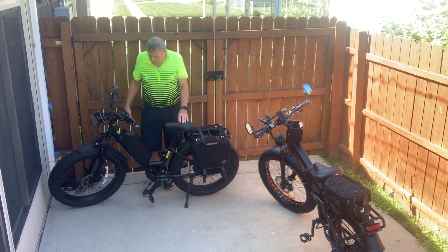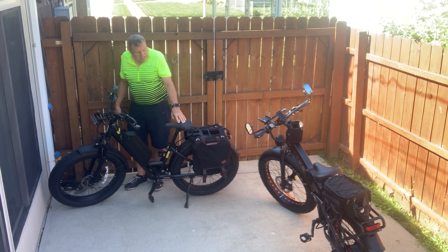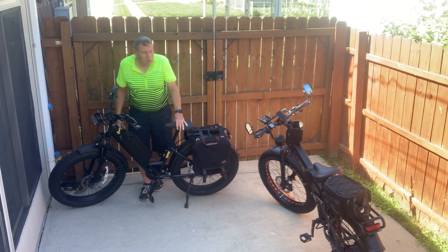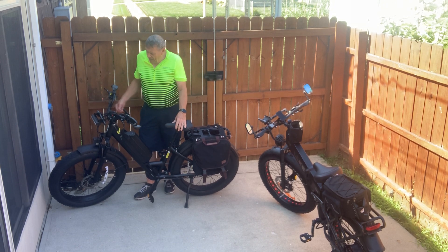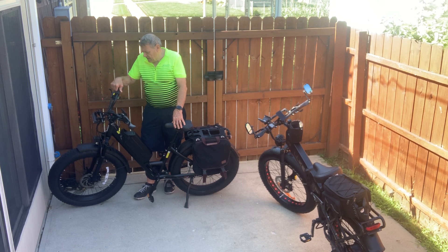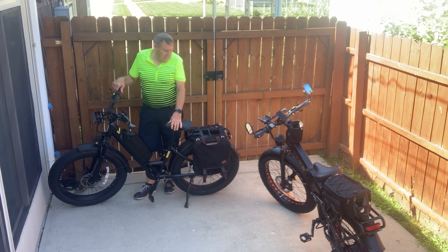As far as braking goes, I think they both probably have 160 millimeter disc rotors. They're both hydraulic brakes and they're very comfortable. This one squeals a little more — I must have gotten some oil on the disc — so I need to get some rubbing alcohol and brake cleaner to get that noise out.